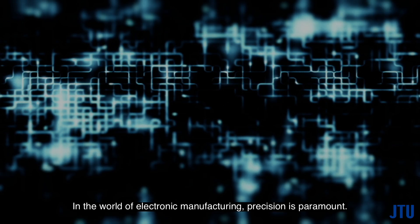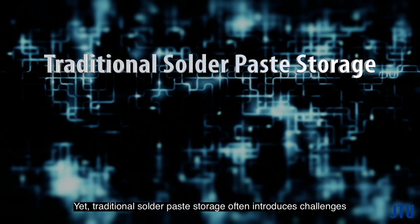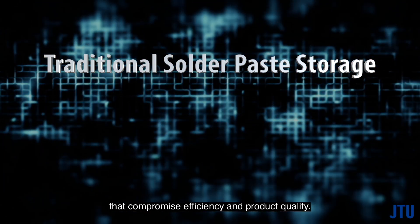In the world of electronic manufacturing, precision is paramount. Yet traditional solder paste storage often introduces challenges that compromise efficiency and product quality.